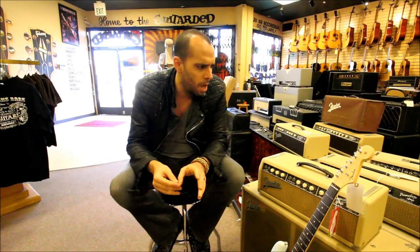Hey guys, what's up? This is Mark Agnesi at Norman's Rare Guitars. I just want to take a second to show you some of the new stuff that Fender has released for this year. They just redesigned the whole American Vintage series as well as released a couple other cool new models. Just want to show you some of the cool new stuff that we got in.